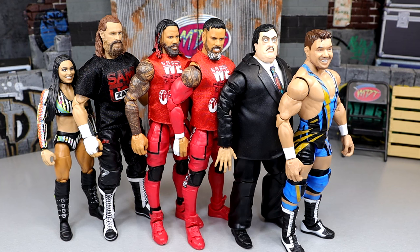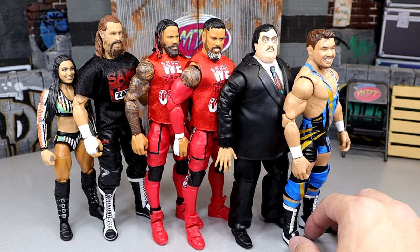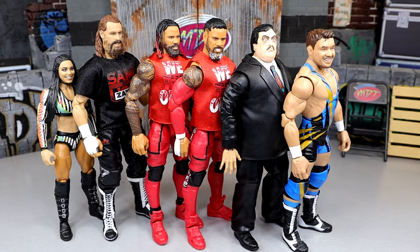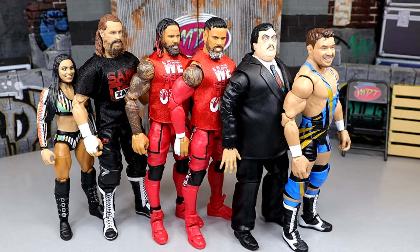Even though I think the Paul Bearer is damn good, and if you put Paul Bearer at number one I wouldn't doubt you for a bit, this is my ranking and I'm pretty satisfied with it. Those are my damn thoughts on WWE Elite Series 106. I would love to know down in the comment section below what your thoughts and opinions are on this set — where do you think it went wrong, where do you like it, and what would you rank this set?